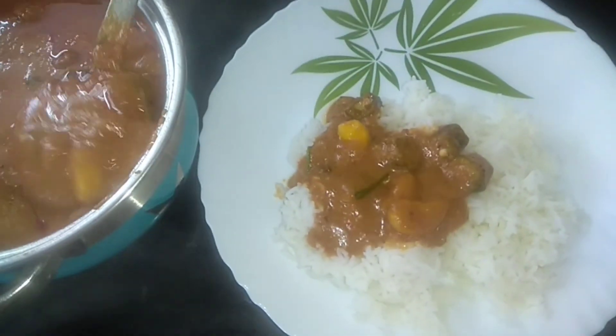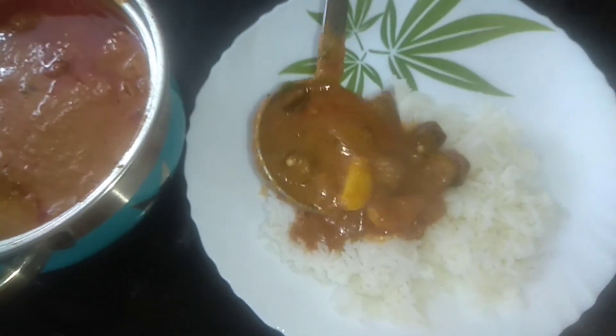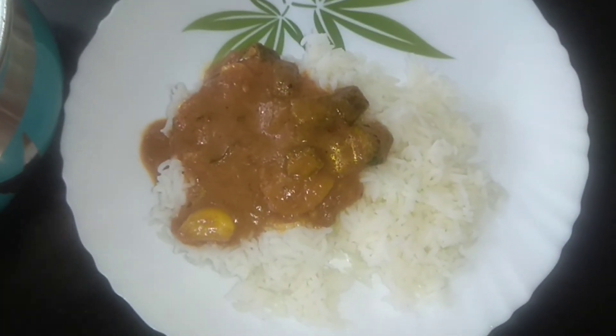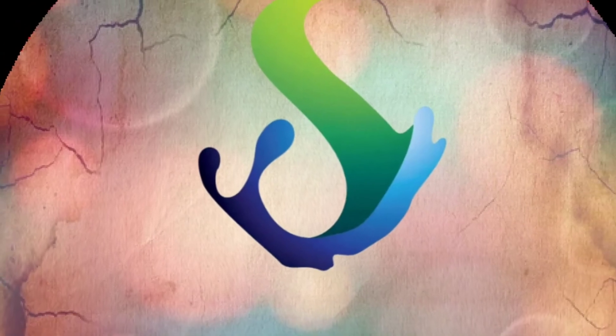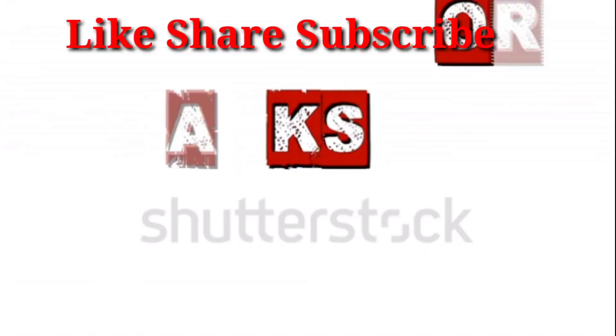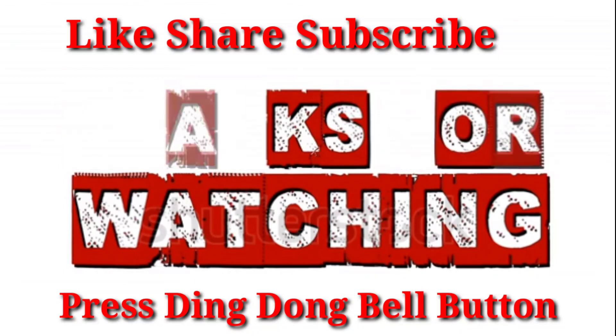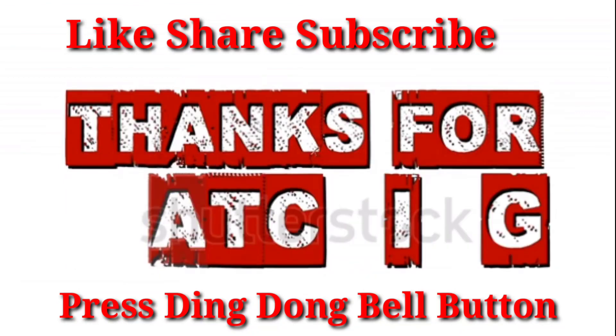It is very easy. Let's go to this video. If you like this video, please like, share, subscribe, and press the bell button. Thank you viewers, see you in the next video.